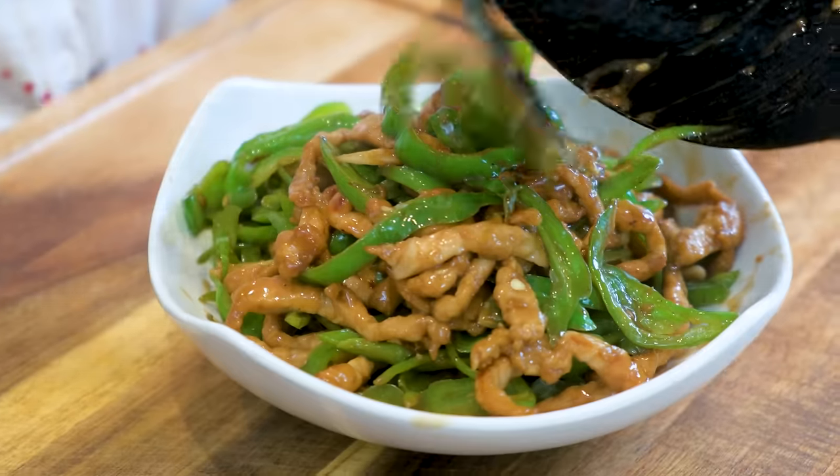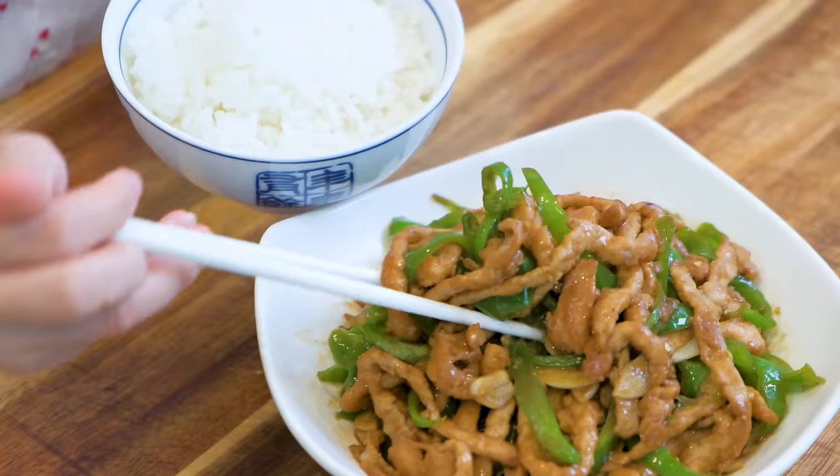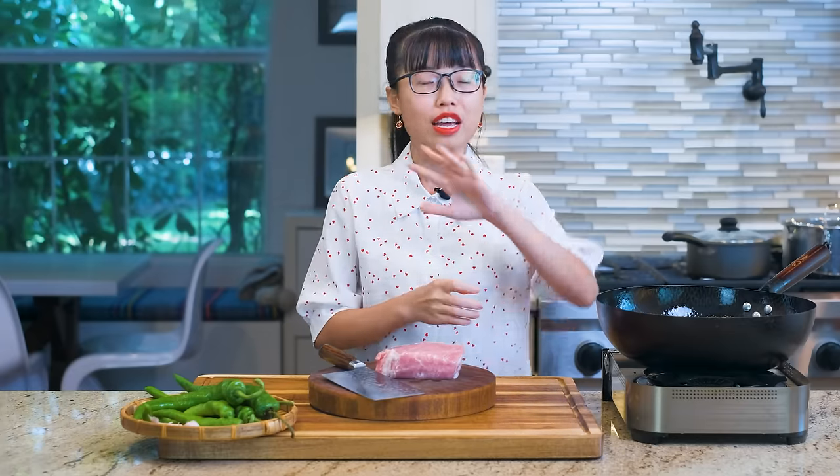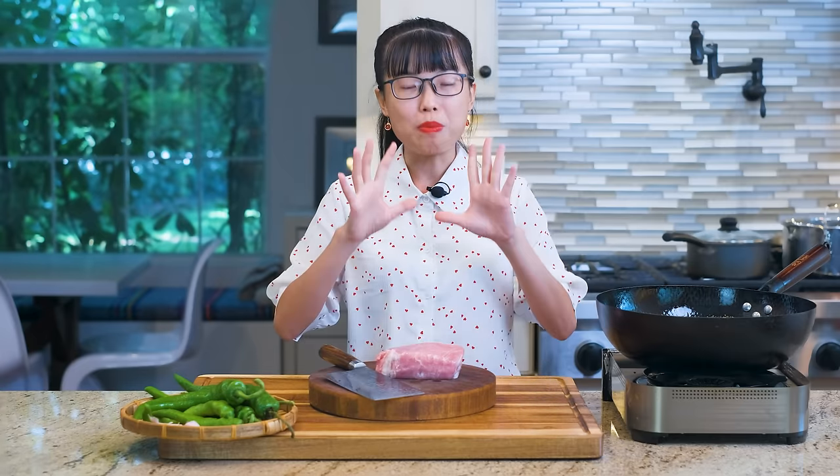Although this recipe is simple, it involves a Chinese restaurant's secret. I'm sure a lot of you have wondered why the meat in Chinese take-out restaurants is always tender and succulent. I'll reveal the secret today and you'll be able to make perfect stir-fry from now on.